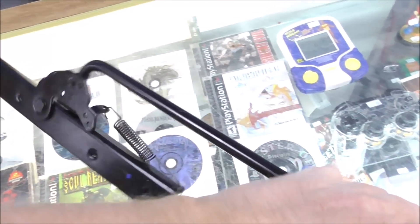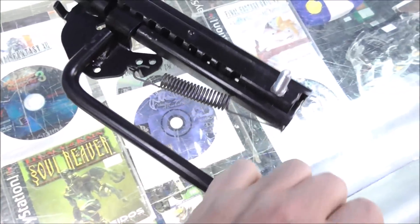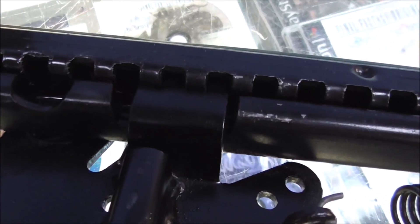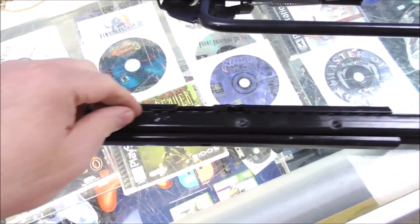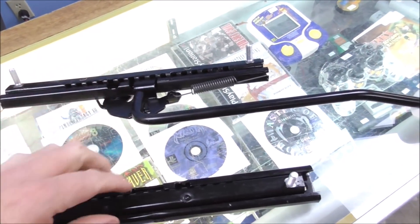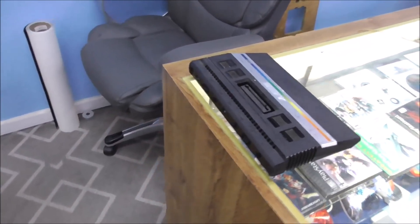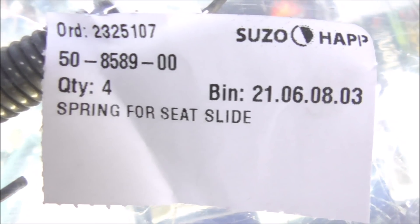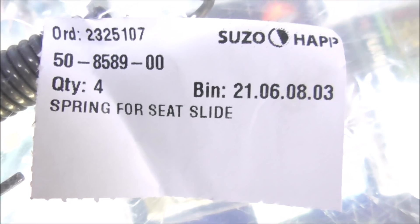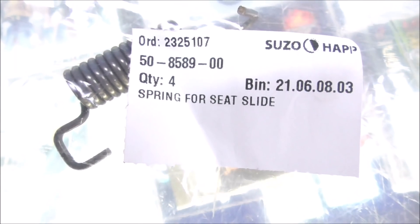So let me go grab the spring and show you what we're going to replace. Here is a new version of that seat rail that they have redesigned a little bit so that the spring works a little better. On this one it works a little bit differently because they have two teeth they can grab it with. And here are the springs — there is your part number: 50-8589-00, Suzo Hap. They make these all the time because they break on every single one of these machines, so sometimes you have to replace them a couple of times. So there are plenty of them out there.